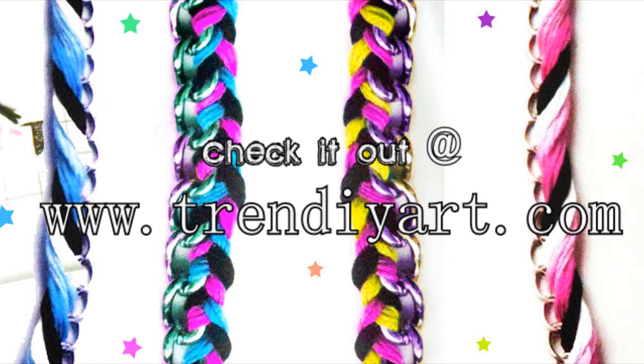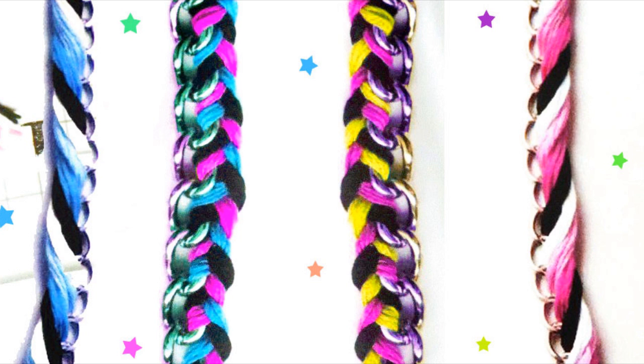They have more kits at TrendyArt.com — it could be TrendDIYArt.com, but you should definitely go check it out. Bye!